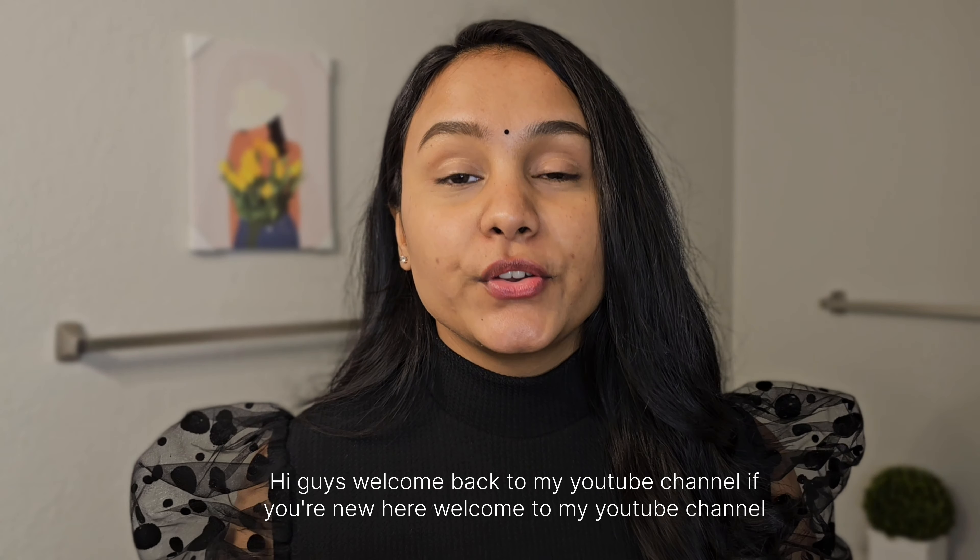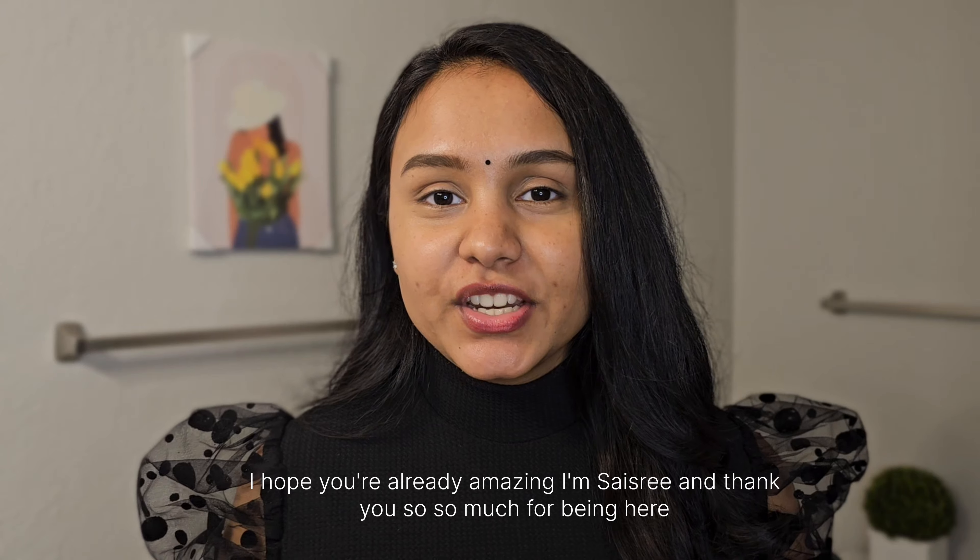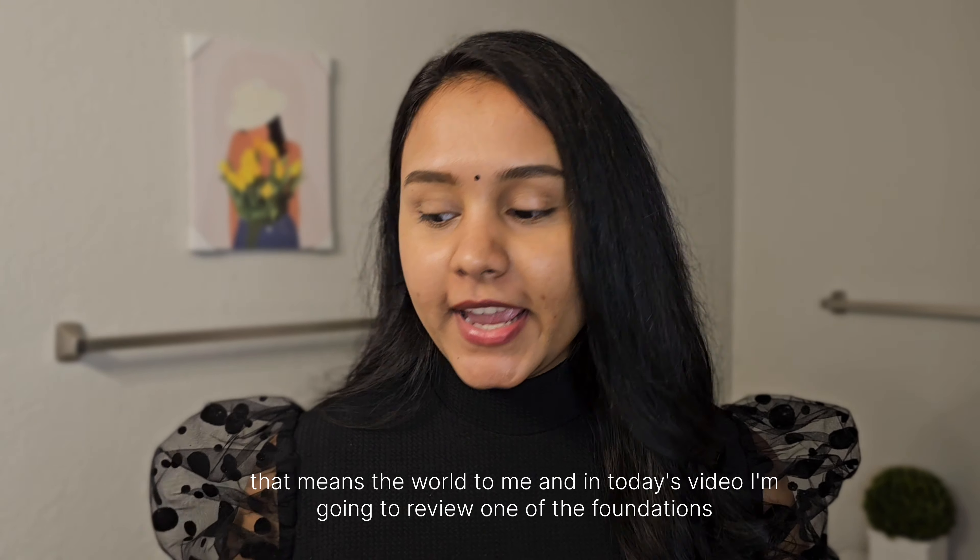Hi guys, welcome back to my YouTube channel! If you're new here, welcome. I'm Saishree and thank you so much for being here — that means the world to me.